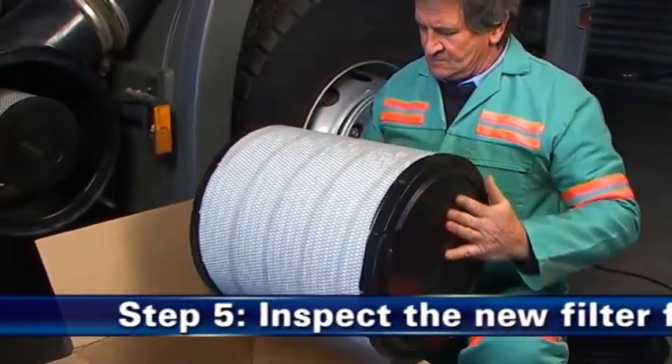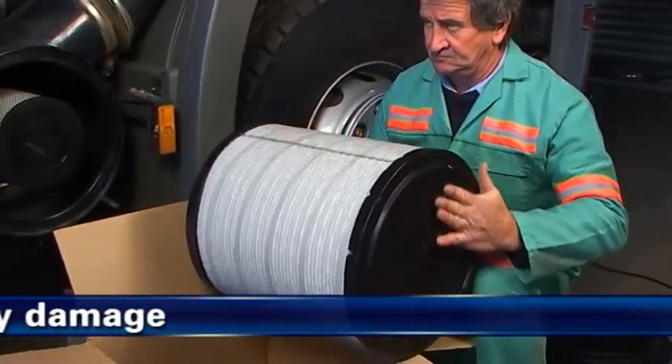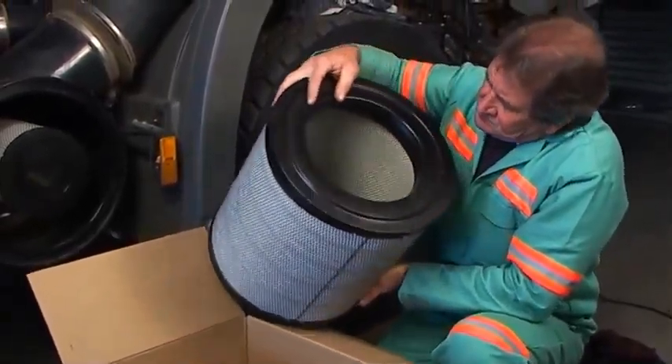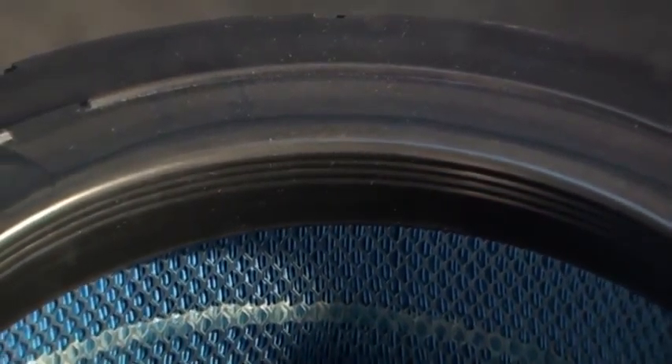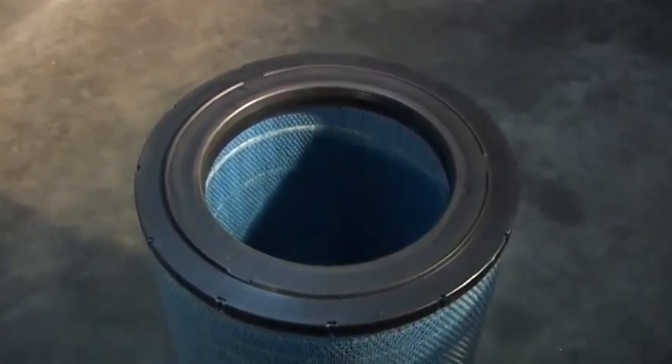Étape 5 : Inspectez la cartouche pour tout dommage causé par une mauvaise manipulation. N'installez jamais une cartouche endommagée. Vérifiez visuellement l'intérieur de l'extrémité ouverte, c'est-à-dire la zone d'étanchéité. N'essuyez pas la zone du joint radial de la cartouche filtrante Donaldson neuve, car elle peut être enduite de lubrifiant sec afin de faciliter l'installation.